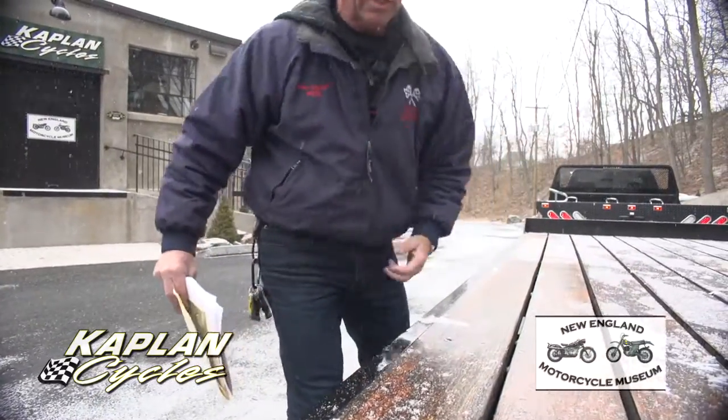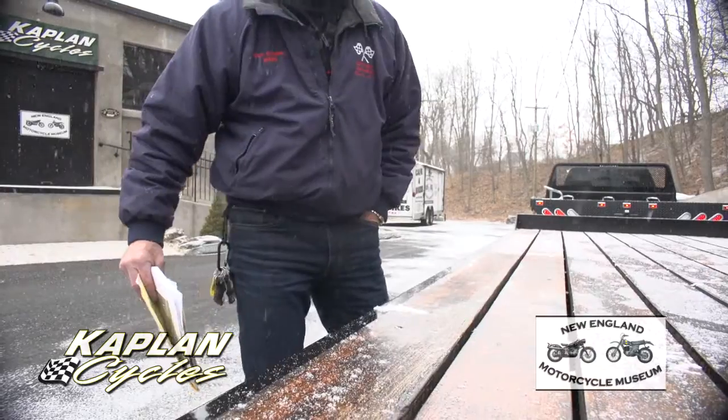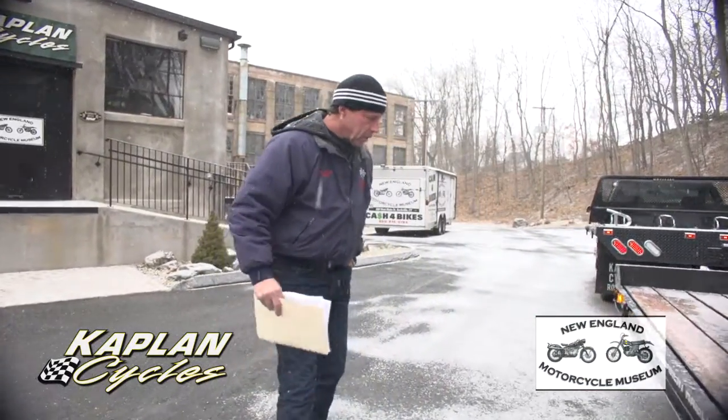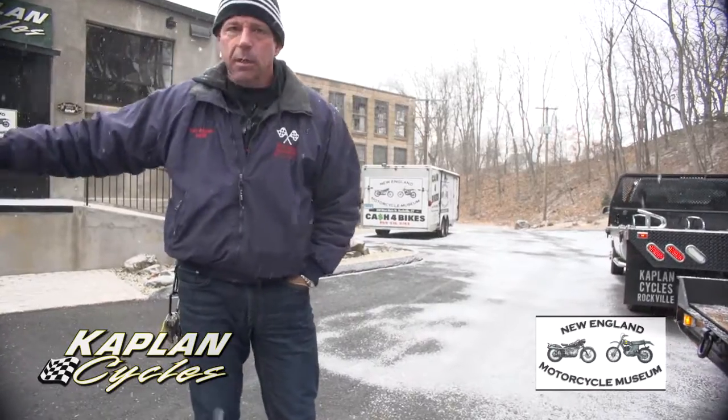This trailer is stored indoors — it's not sitting outside in the snow. When we're done with this video, it's going back in the storage facility underneath the building in the garage.